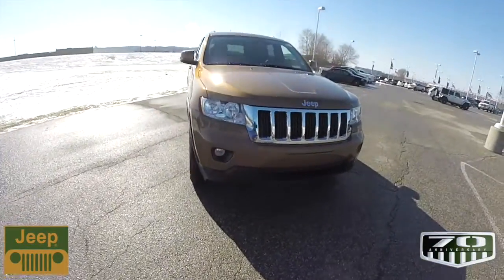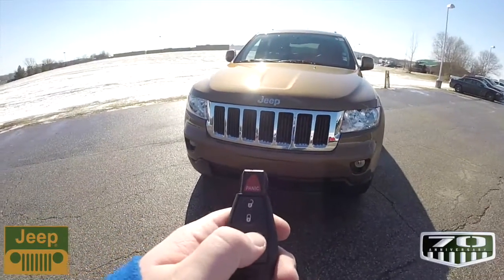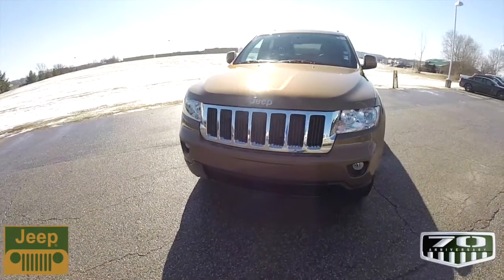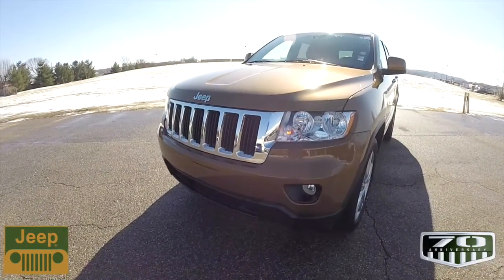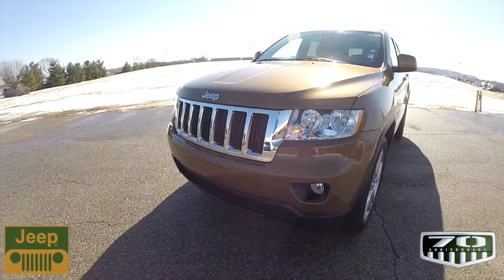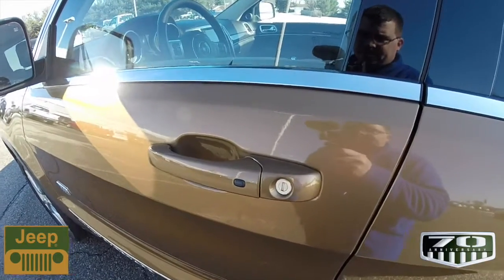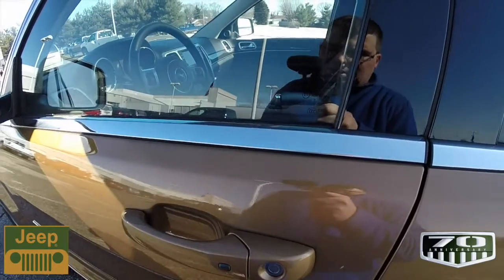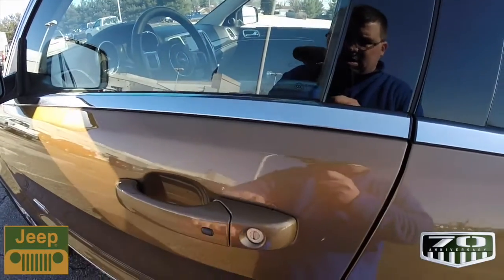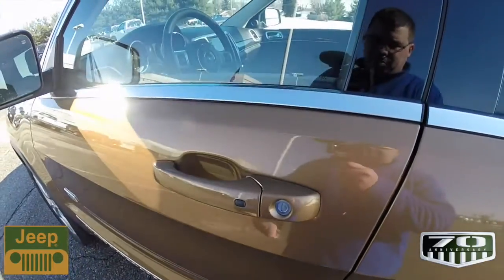Operating the remote start is very easy — just double-press the remote start button on the key fob. Activating the keyless enter and go to enter the vehicle is easy: just keep the key fob in your purse or pocket while the vehicle is locked, then grab the back end of the door handle and it'll unlock. There's a touch sensor on the back; to lock it, just press the black button on the door handle. The horn will chirp and the vehicle will lock.